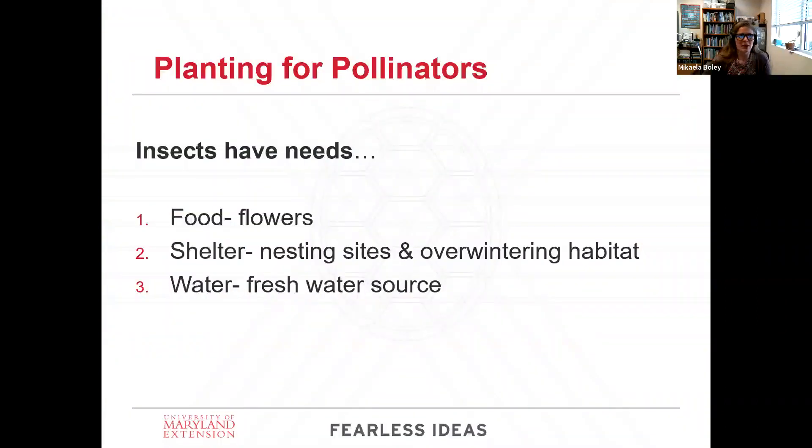I want to go back to basics. When we plant with pollinators in mind, just keep in mind that insects have needs just like human beings. We need food, we need shelter — which for insects means nesting sites and overwintering habits — and they need a freshwater source. All of these factors are what every animal needs, and nature usually provides. However, when environments are so built up or changed, they might not have these, so this is our role as human beings to provide them.